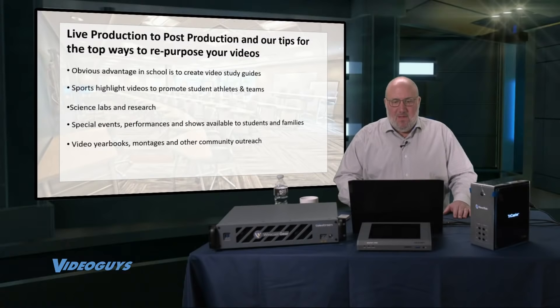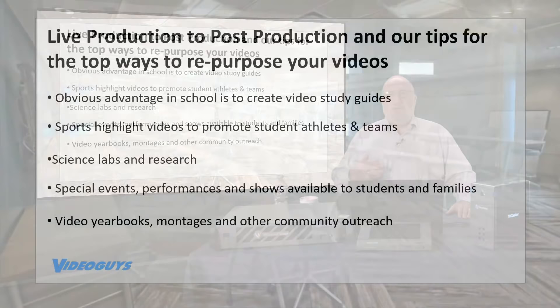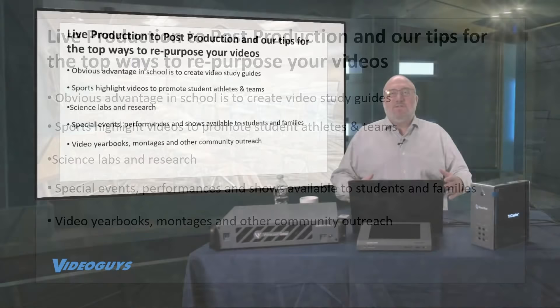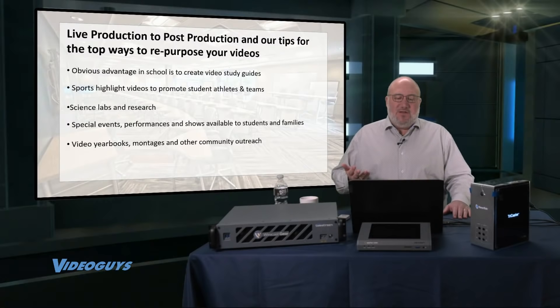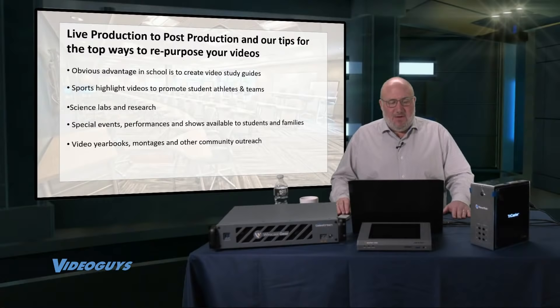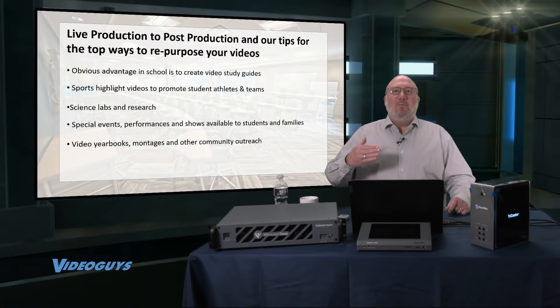Let's talk about top ways to repurpose your videos. The workflow is: produce a live show, then create content available on-demand. For schools: create video study guides for kids to study and learn; sports highlight videos to promote student-athletes and your team; science labs and research recordings; special events, performances, and shows available to students and families; and video yearbooks, montages, and community outreach. If your show was an hour or an hour and a half long, you can still produce one-minute, two-minute, or five-minute snippets to get more out of that video.